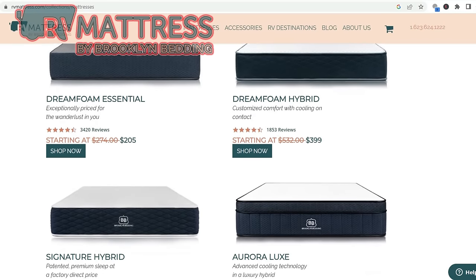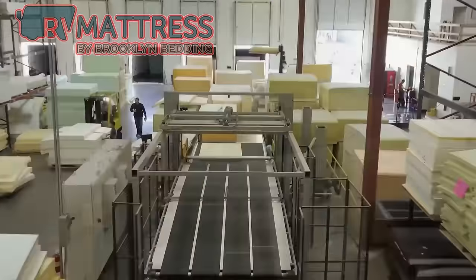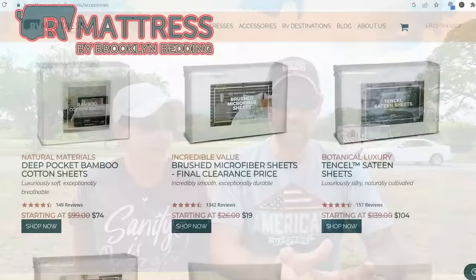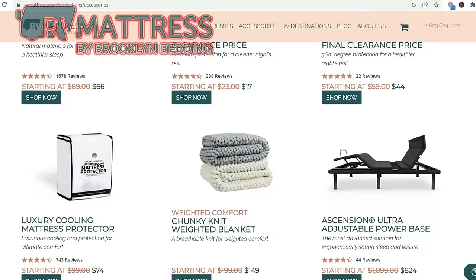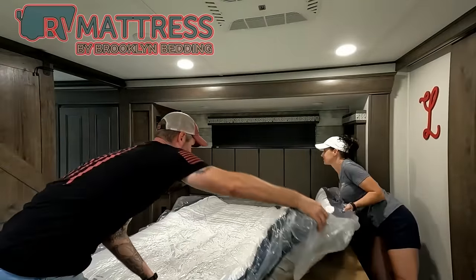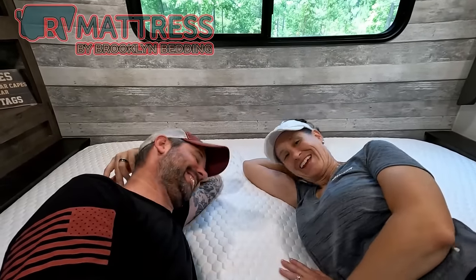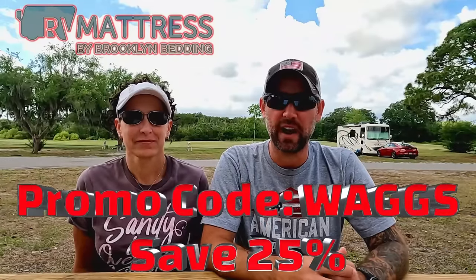Unlike regular mattresses you'll find in the store, they're custom-sized to fit in RVs. They also come with a 120-night sleep trial, a 10-year warranty, and free shipping directly from the factory in Arizona. They don't just have mattresses — they have accessories too. We have the pillows, the sheets, our daughter has one of their weighted blankets, and they also have mattress protectors. We can save you 25% on your next RV mattress — just pop over to the link in the description and use the promo code WAGS at checkout.